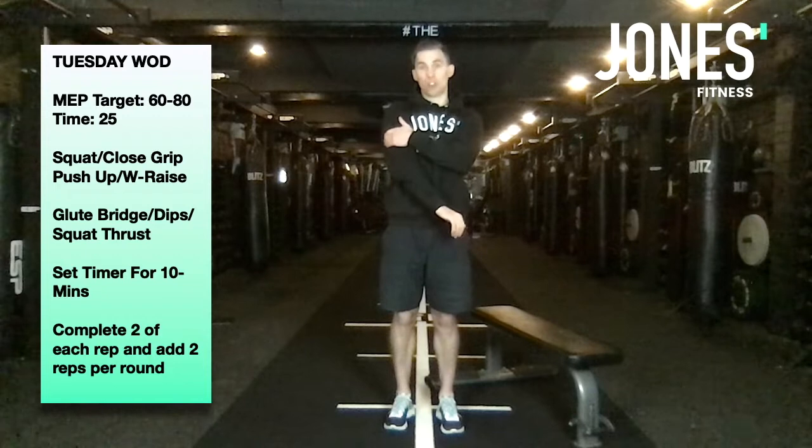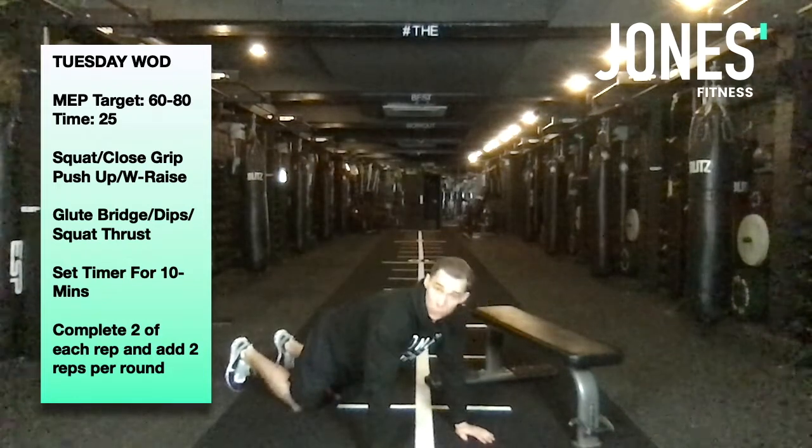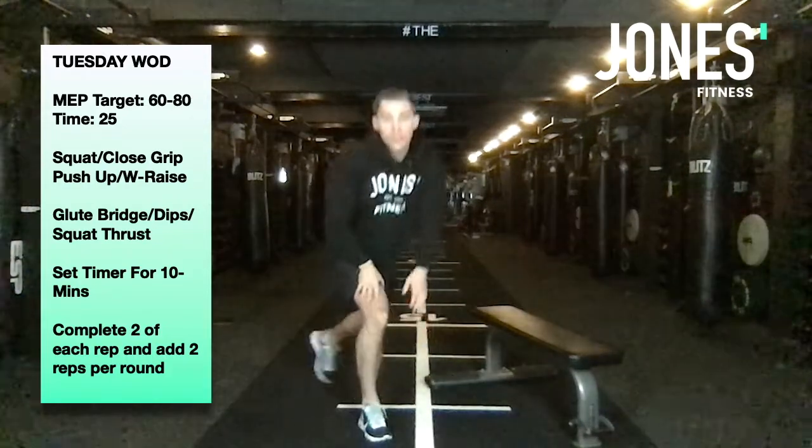Close grip press-ups are going to bias our triceps a little bit more. Hit the deck — knees or toes is fine — tuck elbows to sides and work through two reps.